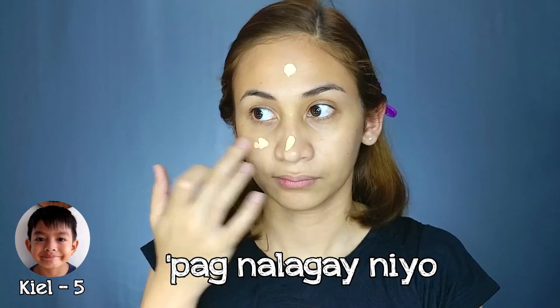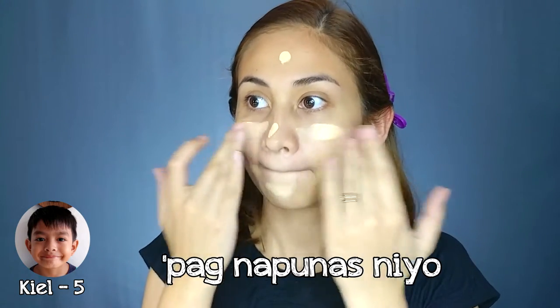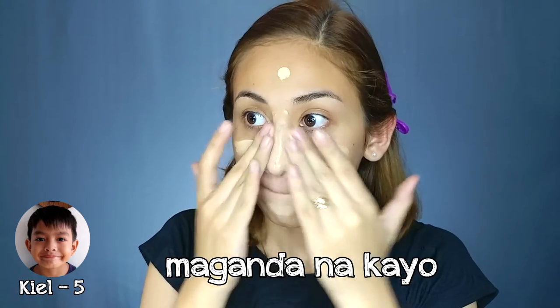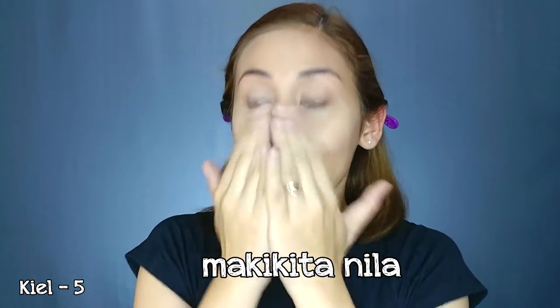And para pag nalagay nyo, pag napunas, e di magaganda kayo pag napunas nyo. And pag napunas nyo, maganda na kayo. Makikita nyo. Paglabas mo, e di makikita nila. And do that in your next, spread it too.